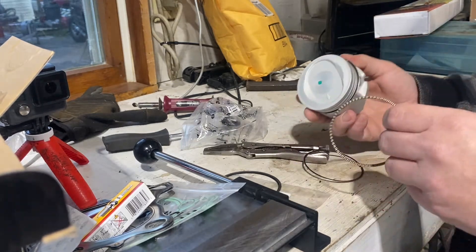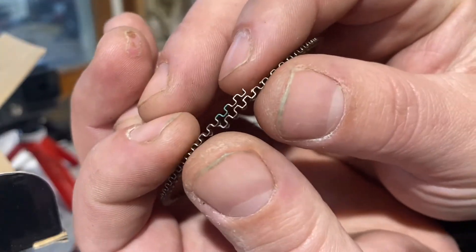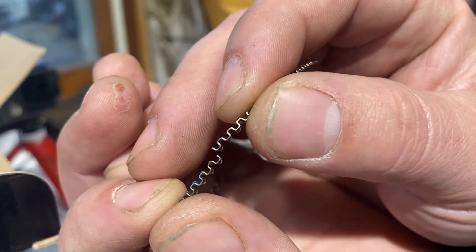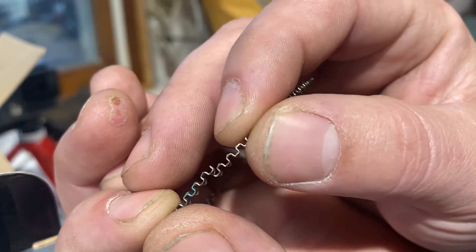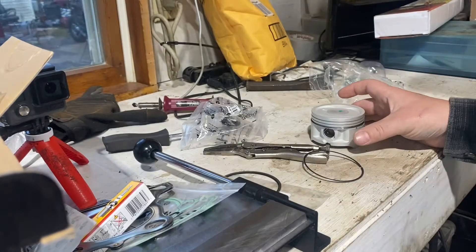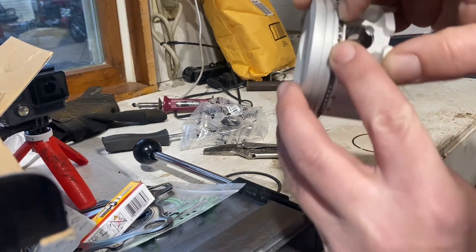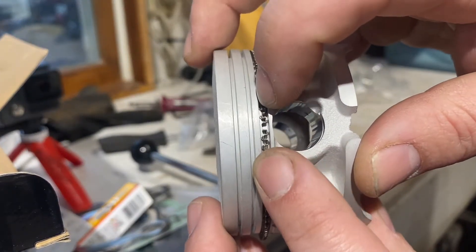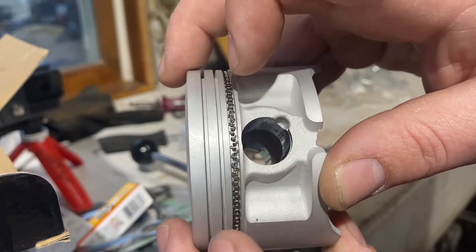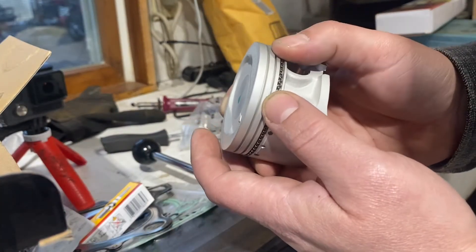When you do the oil ring — if you notice, you've got the ends here — you want to make sure that they butt up to each other and that they don't overlap. We don't want any overlapping on the rings, we want them butting up. The oil ring is inserted; you can see there's a gap there and then they touch — they're gonna butt up to each other, not overlap. That's what we're looking for.